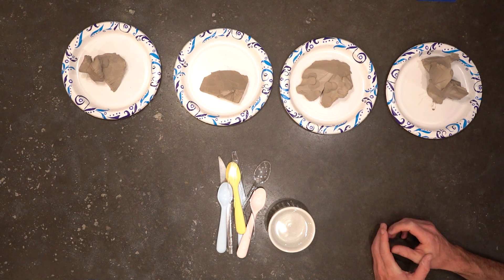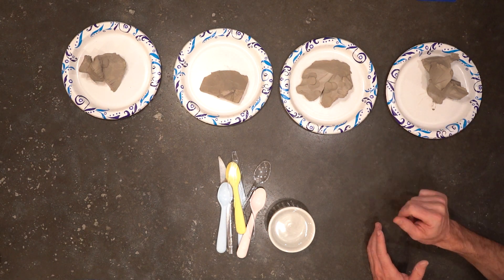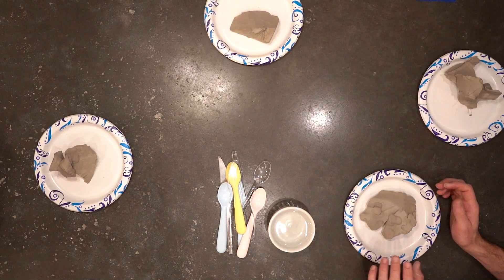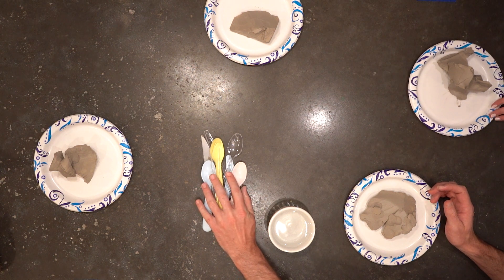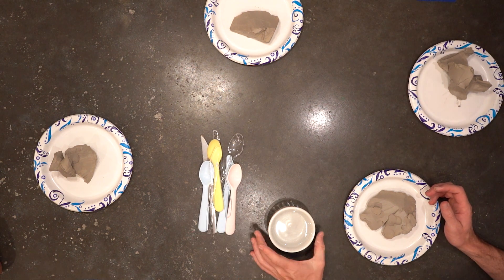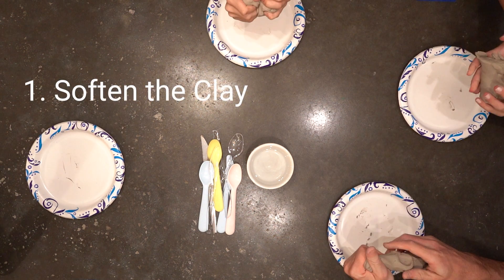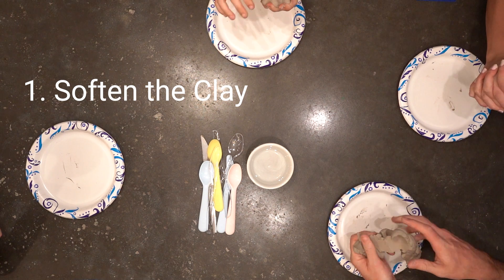First things first, you'll be getting your clay — so everybody grab a plate. Some of the other things we don't need right now are some tools. We just have some plastic silverware and then we have a little bit of water. The first thing we want to do is just see how it works and get comfortable with it in your hands.